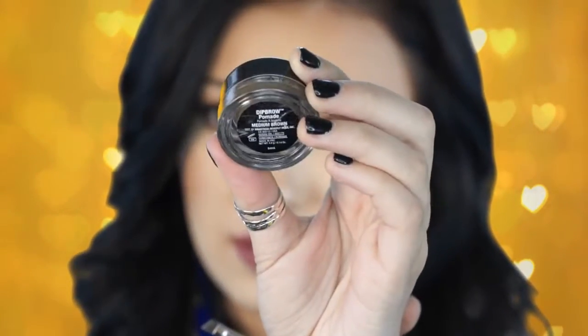To fill in my eyebrows I like to use my Anastasia dipbrow pomade in the shade medium brown. I like medium brown because it's more of a cooler-tone brown — the dark brown has a little bit more red in it and I like my eyebrows to look on the cooler side. Most people like to use the brow powder duo, and either works just fine, but since I have quite a bit of brow hair this pomade really manipulates my brows to look more natural.